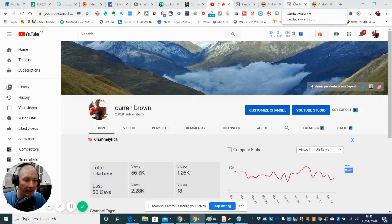Guys, welcome to my review. My name is Darren Brown and I'm going to be reviewing today Panda Payments.